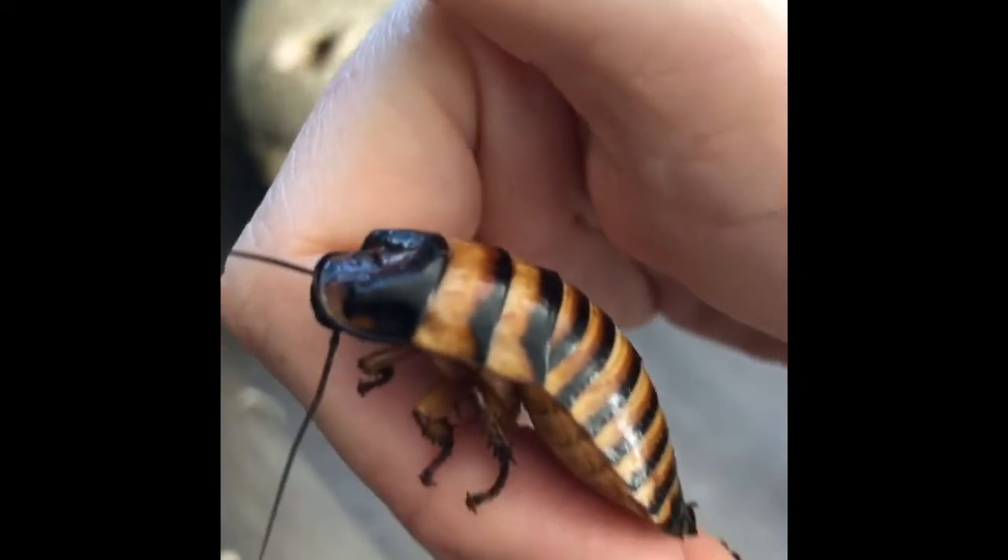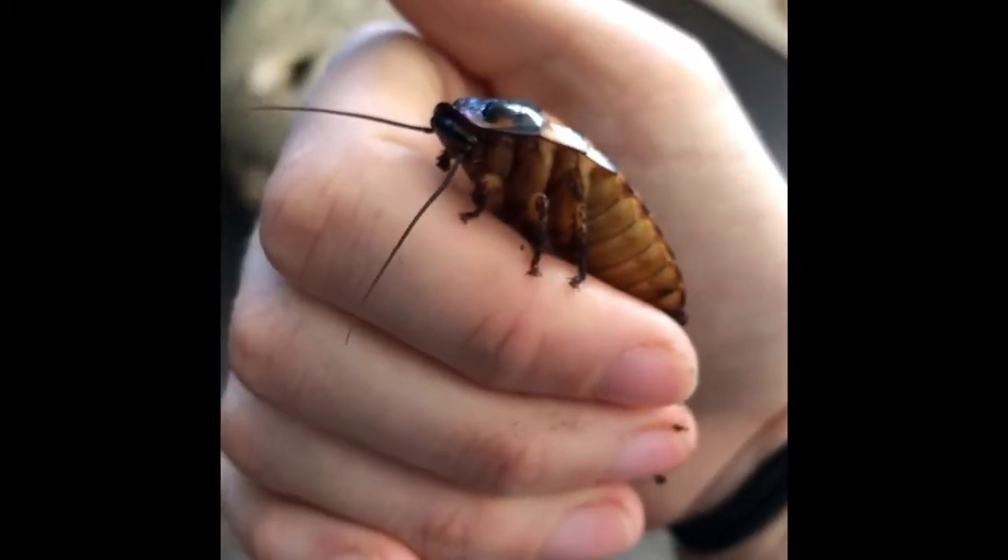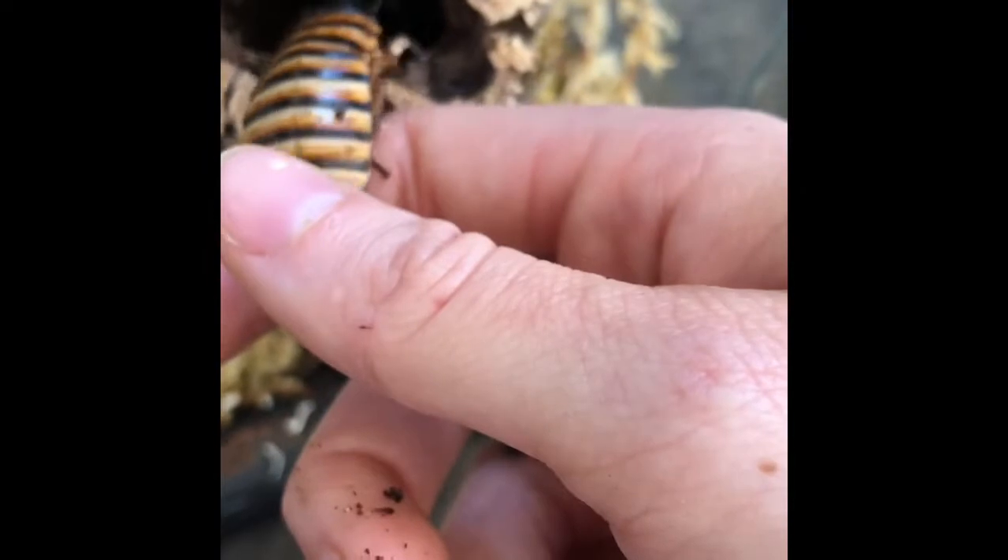I do recommend these guys as starter pets for the beginning invertebrate enthusiast or bug hobbyist. I really hope you enjoy your bugs and I hope you've enjoyed watching the video — thanks again!